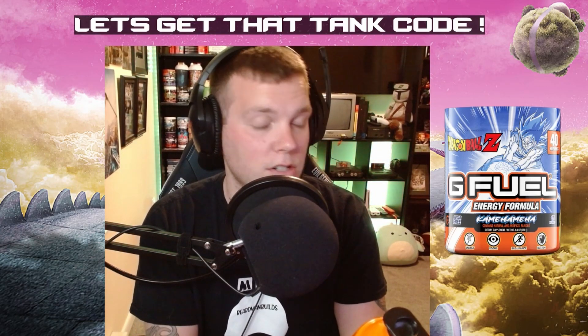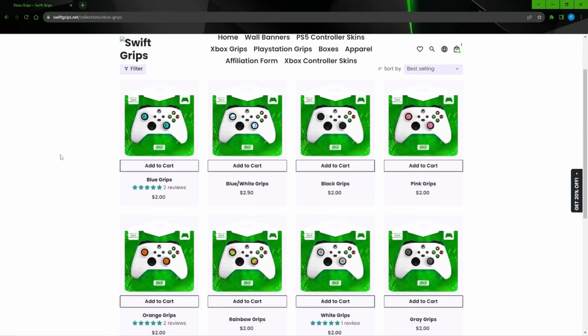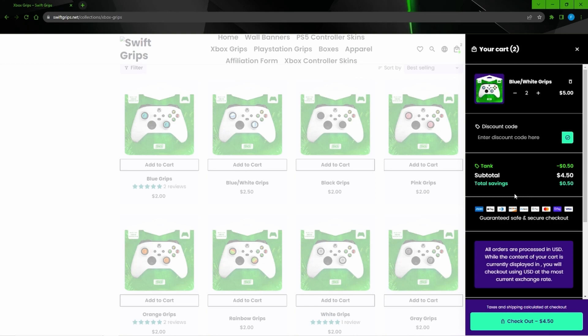We also have a 10% off discount code at SwiftGrips.net. If you are a controller player like myself, you can go get some new analog stick grips or controller skins. They even have some new apparel out, plus giveaway packages if you want to spread some to the community — super inexpensive. All you have to do is go to checkout, add discount code TANK — capital T-A-N-K — and you get 10% off. Let me know on my socials that you used it so I can thank you for using code TANK at SwiftGrips.net.